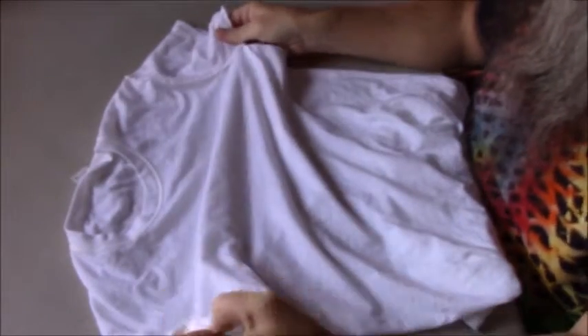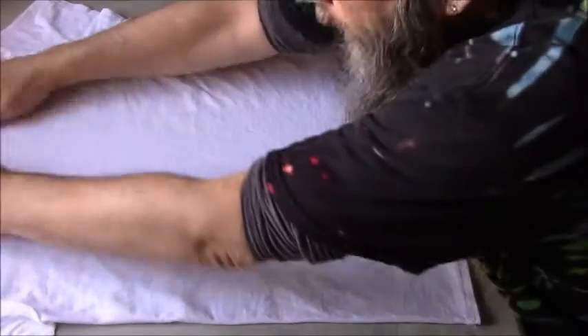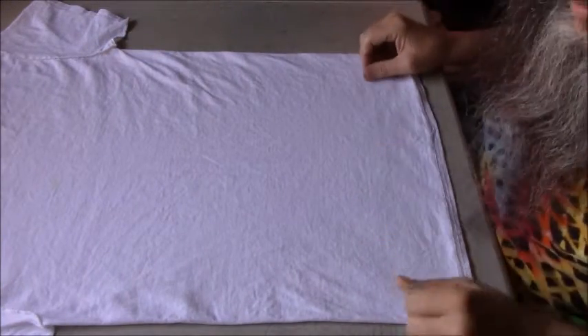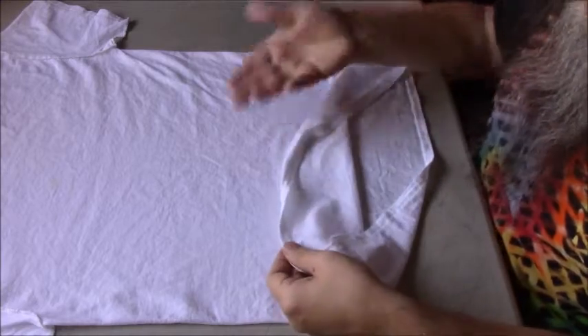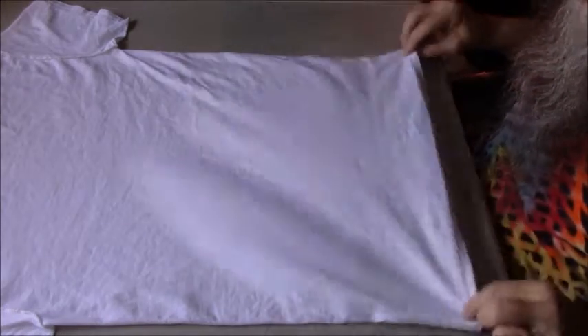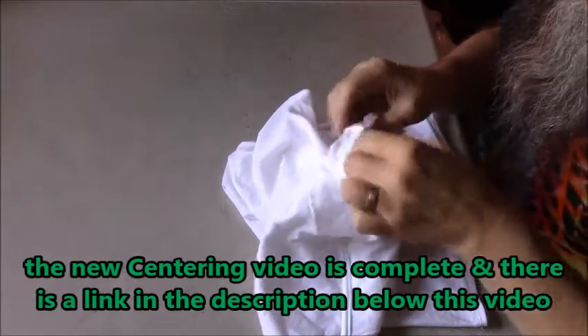I always like to turn mine inside out just because it makes finding the seams easier for centering the tee. Also if you're using any kind of washable markers, sometimes the markers don't wash out all the way, so that's another reason to turn your tees inside out. One last reason is the tiny little specks you might get from undissolved dye — those spots are only on one side, whichever is on the outside. So if you turn them inside out, those little spots will be on the inside instead. Let's go ahead and get this one centered up.